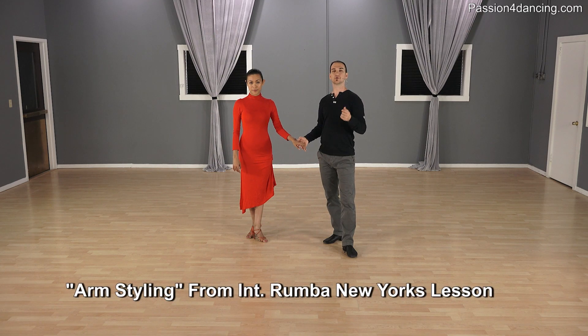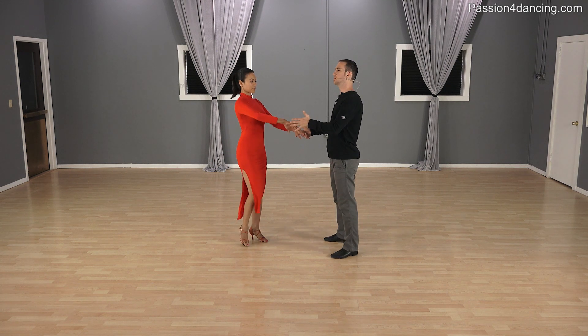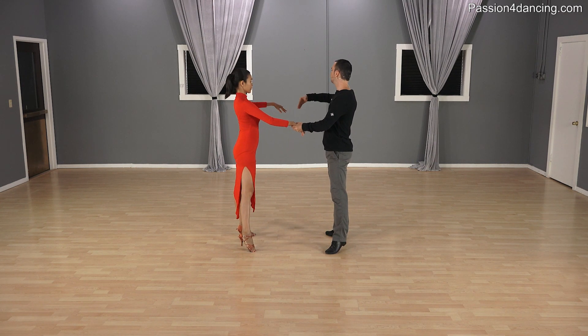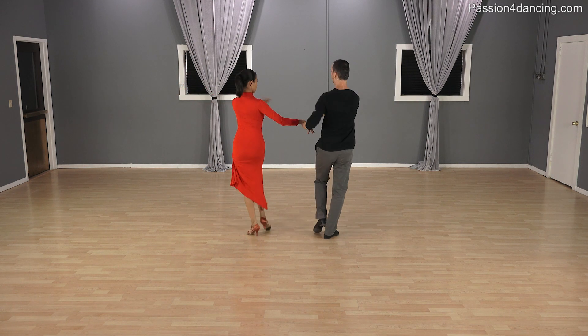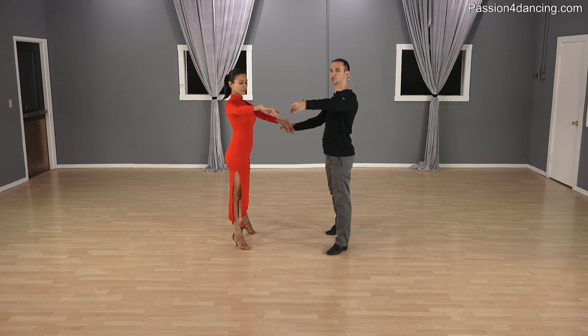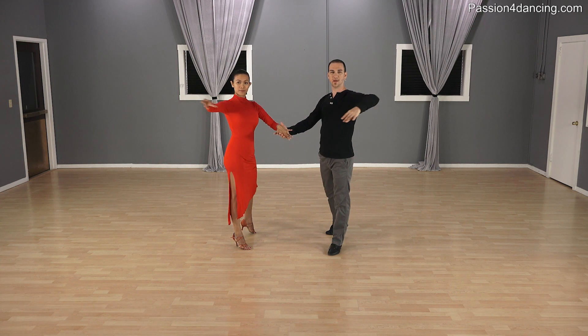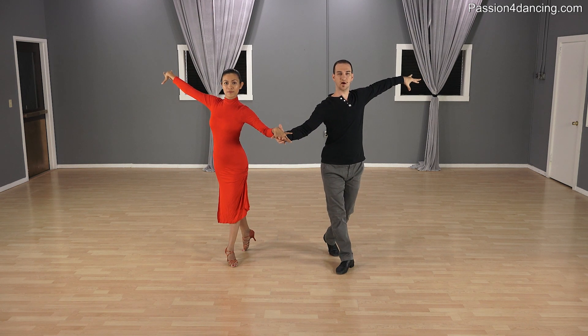Let's talk about arm styling for the New Yorker. You can bring one arm out at a time, and we'll keep it very simple. As we turn and do the New Yorker, we're going to bring the arm from the elbow and extend it up and slightly back. So for the free arm — my left, Kim's right — as we turn the shoulder, we're also going to start bringing the elbow out. The arm styling is happening from your elbow.